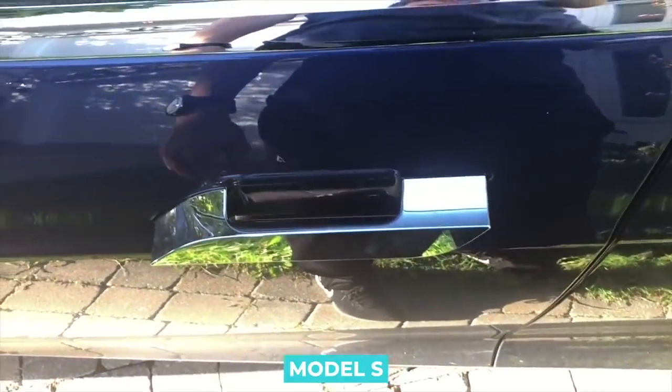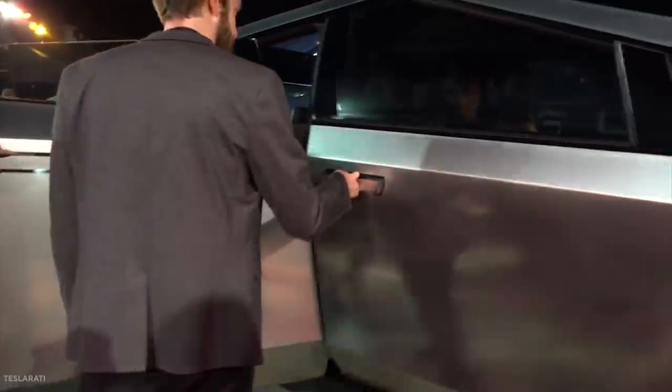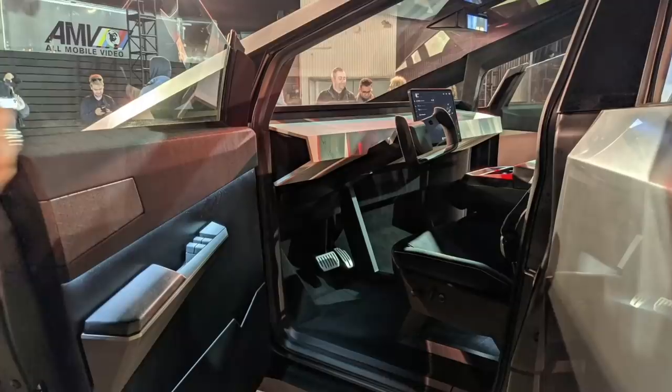The Cybertruck, after all, was unveiled with a set of self-presenting door handles similar to those used in the Model S. Musk practically highlighted this back in January, when he noted that the Cybertruck's door handles will be flush to the steel of the vehicle. That update was received well, as flush door handles will likely make the vehicle look even more futuristic.